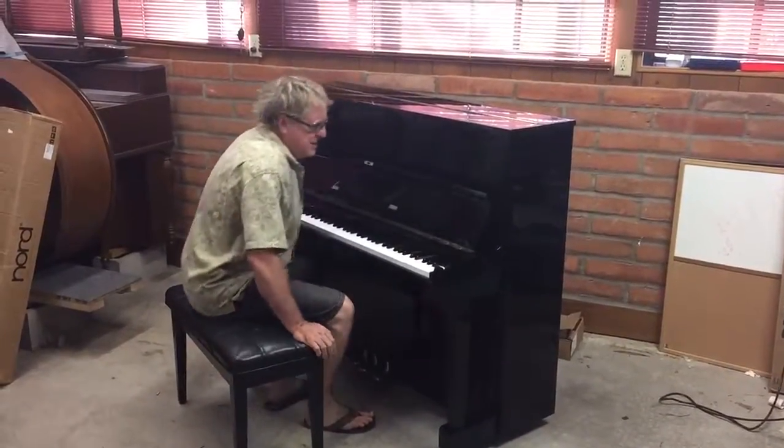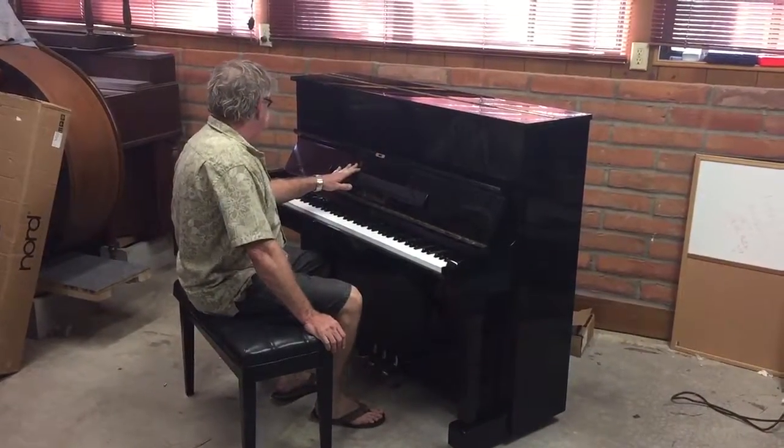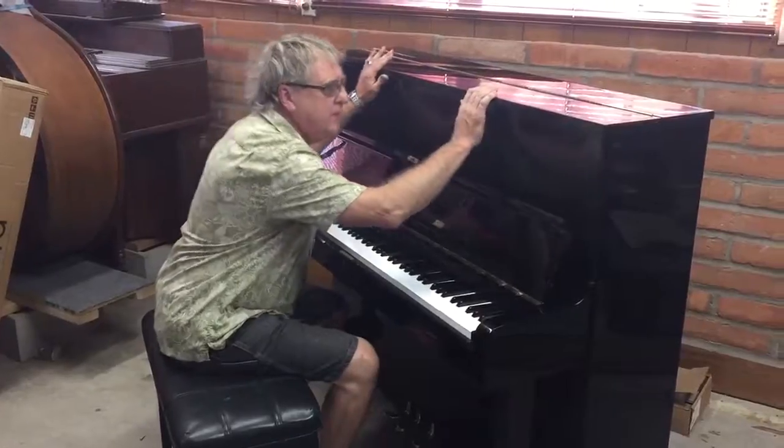Hey gang, it's Scott. This is an Alex Steinbeck — it's from the 80s. It's made by Samick, so forget about that name. It's a Samick 48-inch upright, polished ebony.